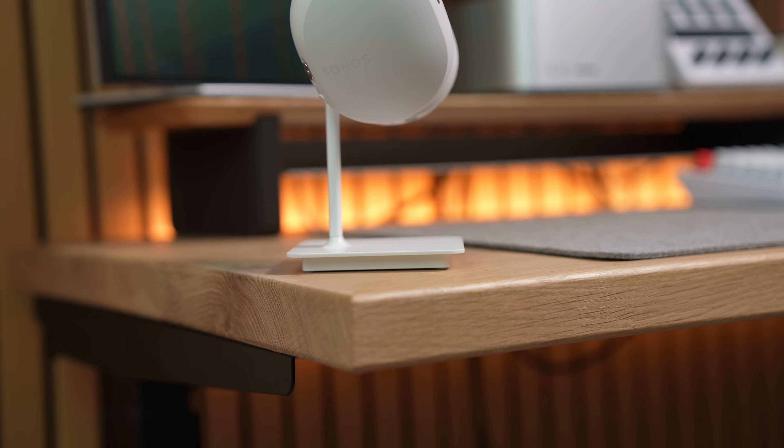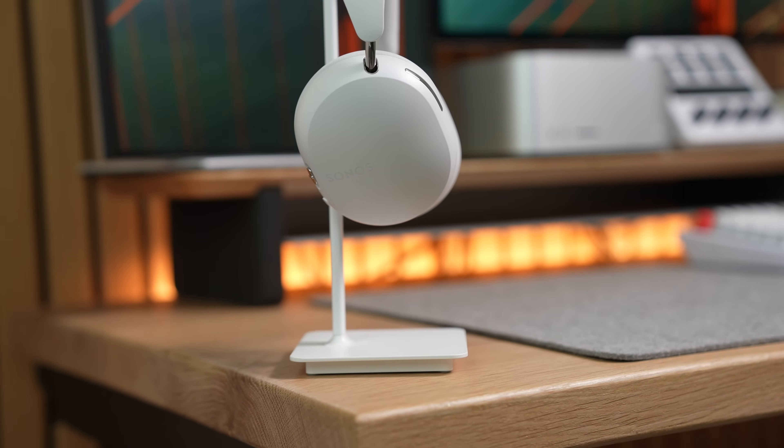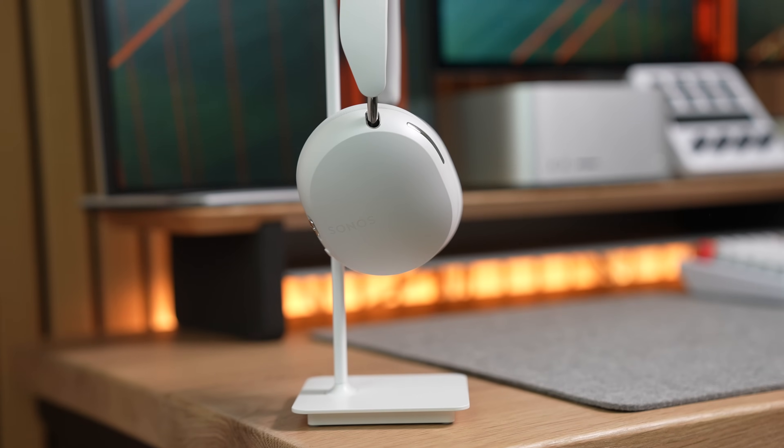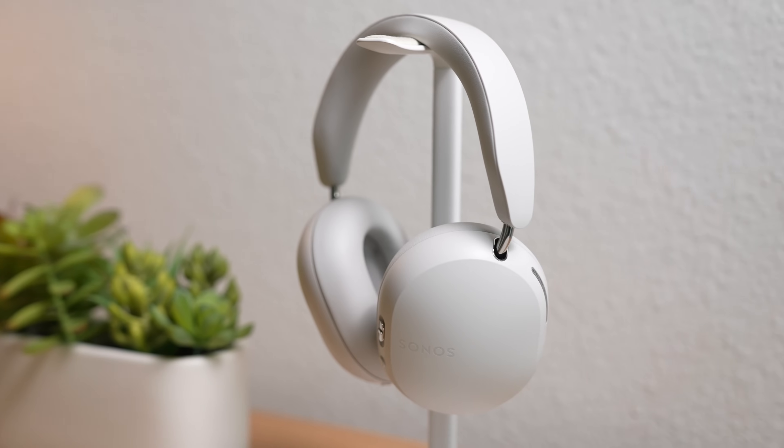But if you look at the Sonos ACE beyond TV audio swap and appearing in the Sonos app, there's not really any other standout integrations between the Sonos ACE and other Sonos products — which is kind of the whole appeal of the rest of the Sonos lineup. You can't swap music you're listening to between the Sonos speakers and the ACE, or group the ACE with any other speakers. So if you're expecting these to be very well integrated with the rest of the Sonos lineup, you'll be a little surprised. These headphones are not at the cool kids table with the other Sonos devices.